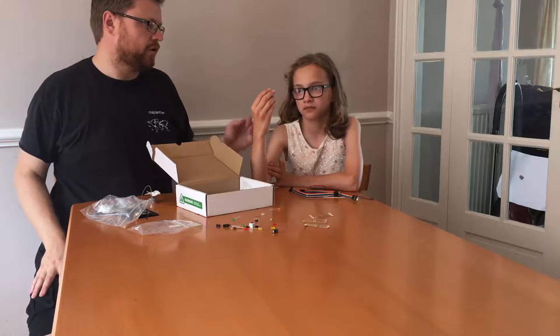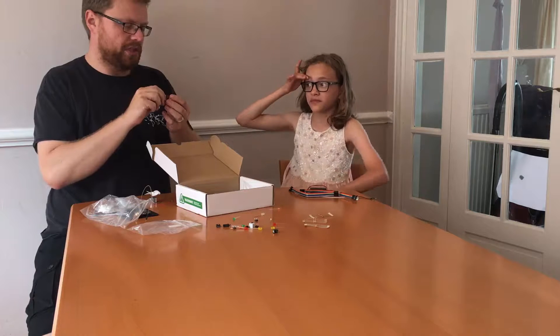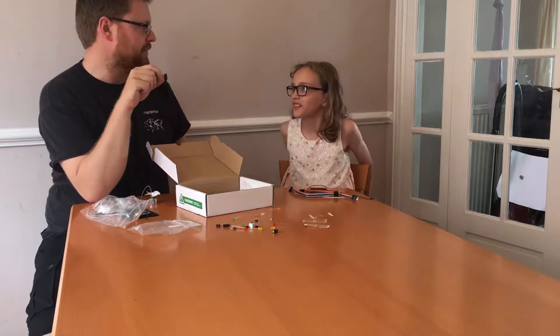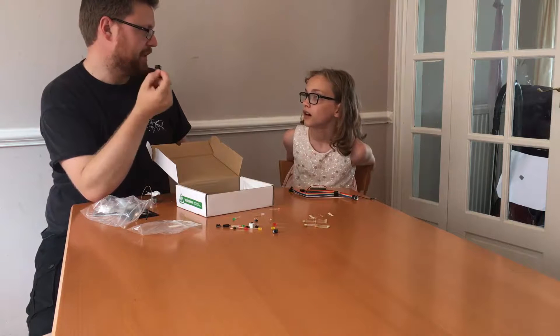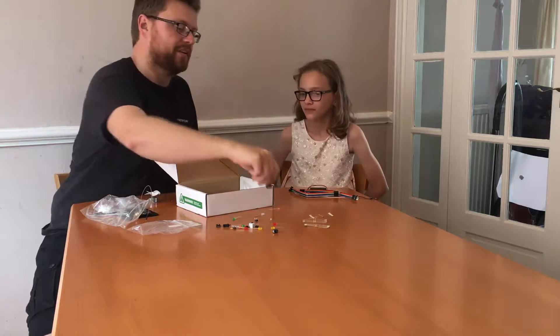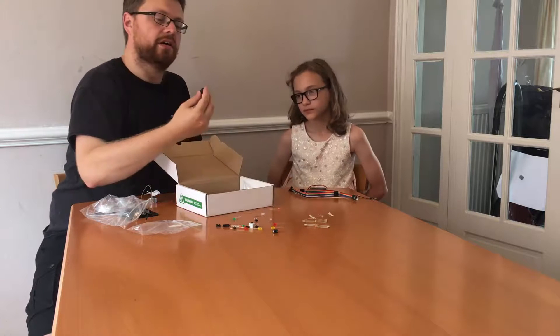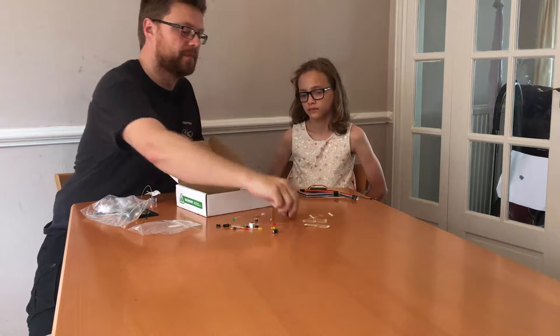It's a buzzer. It's not quite a speaker because it can't do nice audio or music, but it can do buzzes at different frequencies, so you can play tunes on it — they'll be like an old computer kind of tune. It's what we call a piezo buzzer, and that's how it works.